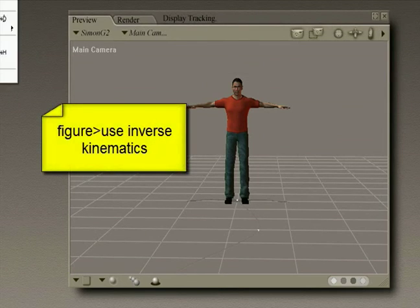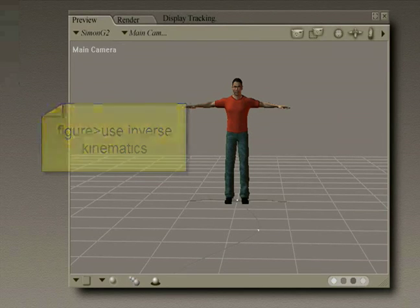The next thing we'll do is go to Figure, use Inverse Kinematics, and we're going to turn the IK off.